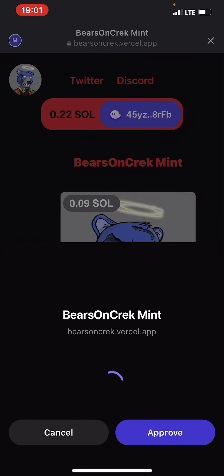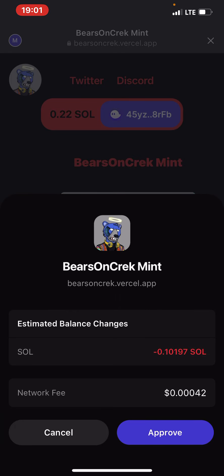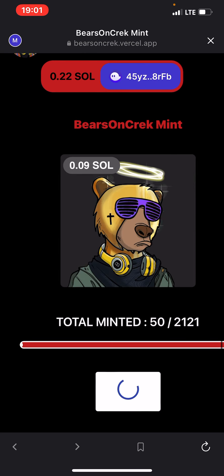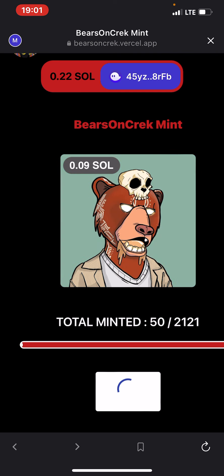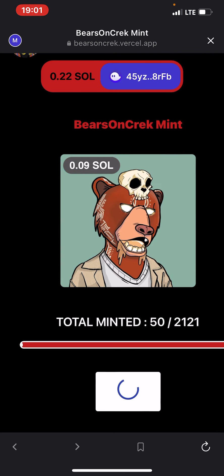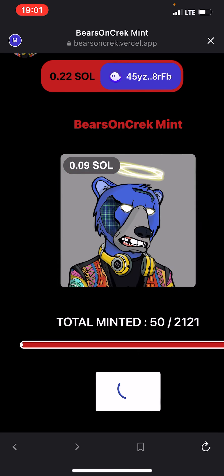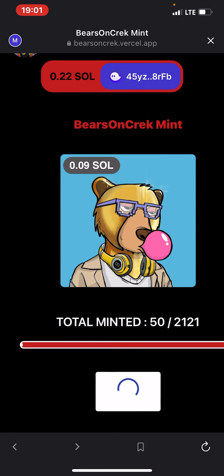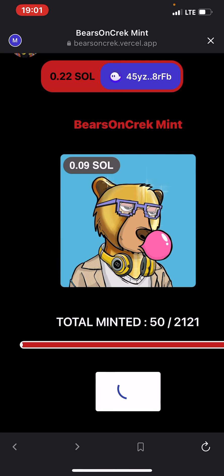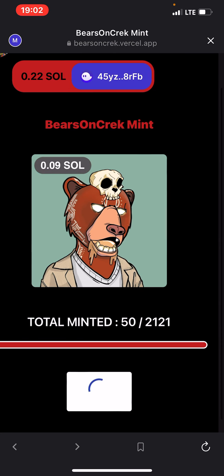Right now I'm minting a particular NFT on the Solana network. As you can see, I'm minting it currently. Total minted: 50 out of 2,121. Let's wait for it to approve. Then I'm going to show you how I did it.